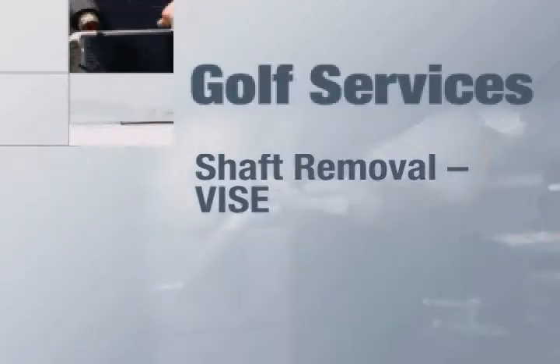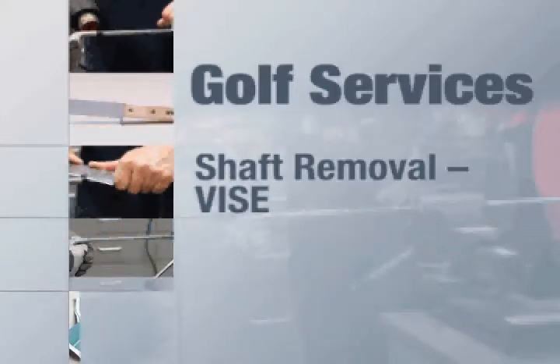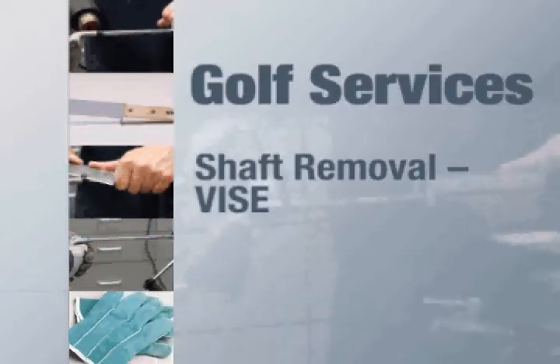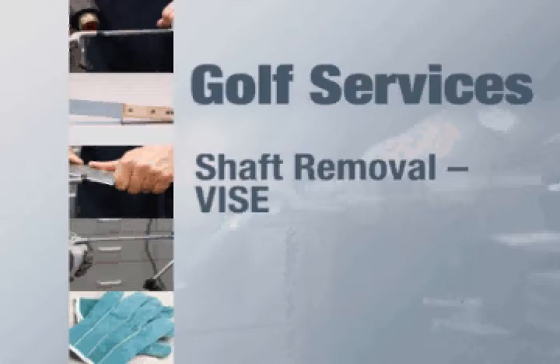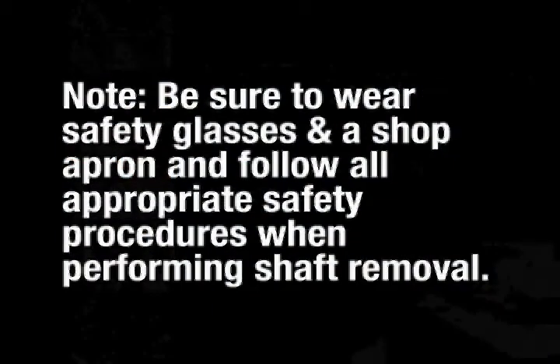Basic shaft removal of a steel shaft from an iron or metal wood is a relatively easy procedure. There are details to performing this service that every technician should know in order to ensure safety and provide the best possible quality and service to customers. Be sure to wear safety glasses and a shop apron and follow all appropriate safety procedures when performing shaft removal.